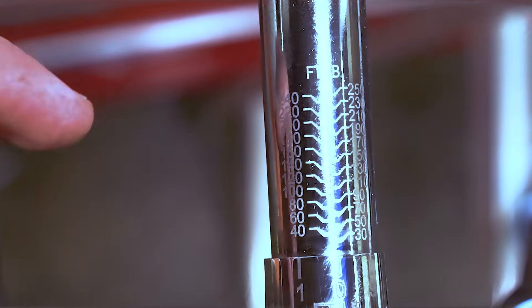These numbers on the shaft represent the torque values that you can set. In the U.S. it's very common to have pound-feet. If you're in Europe you might find newton meters. Most torque wrenches have both values on them. For this video we're going to use pound-feet.